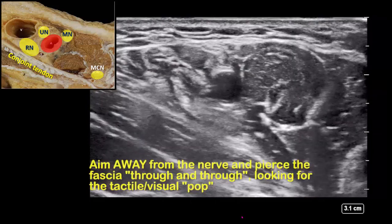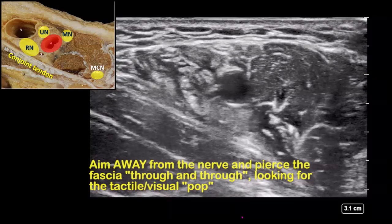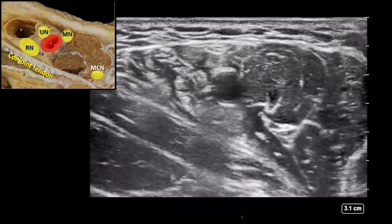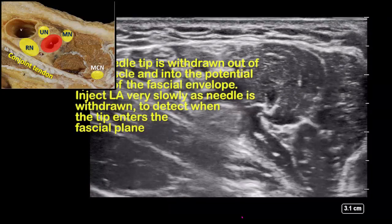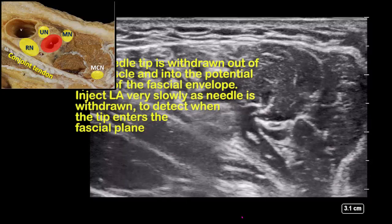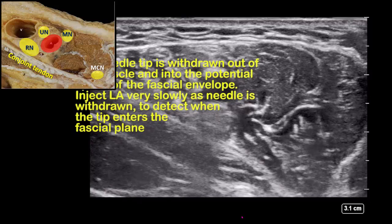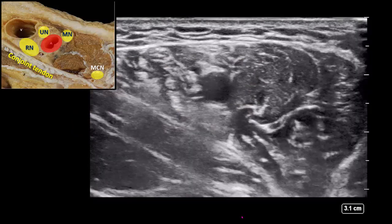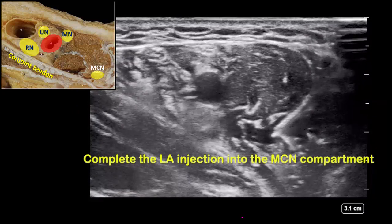When piercing the fascial layer, the needle will inevitably go through and through with a tactile and visual pop. Once this has been seen, withdraw the needle slowly while simultaneously injecting very slowly. Once the needle tip re-enters the fascial space, it will distend and local anesthetic will surround the nerve. Finish the injection here with approximately 5 mils of local anesthetic.